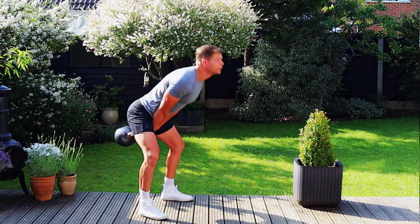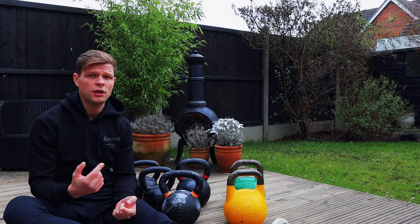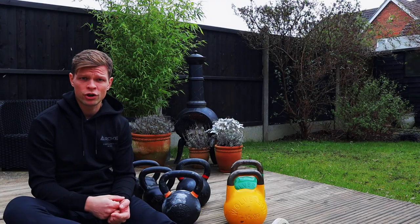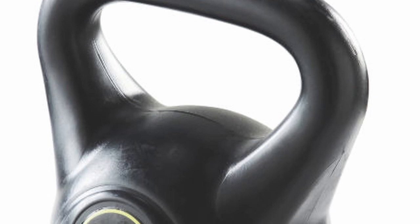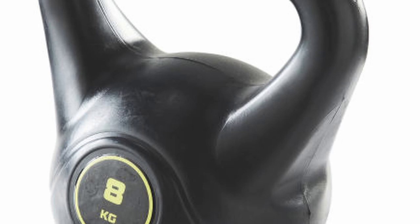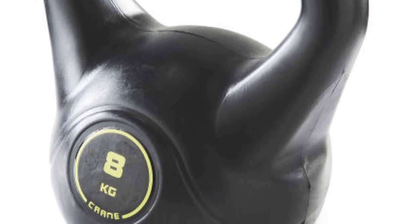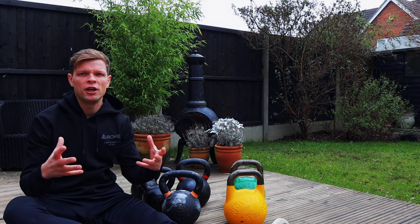What I would definitely try to avoid is plastic kettlebells. They're usually filled with concrete, the material is really cheap, and the plastic will get really slippery — especially if you go for an endurance workout and your hands get a little bit sweaty. They'll be really difficult to handle, and they're also really bulky.